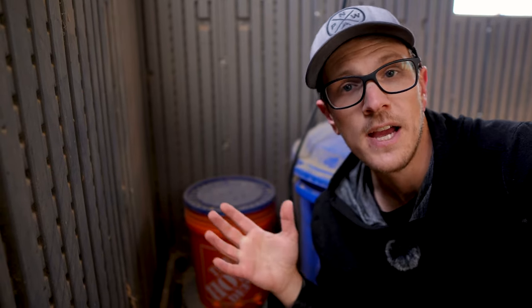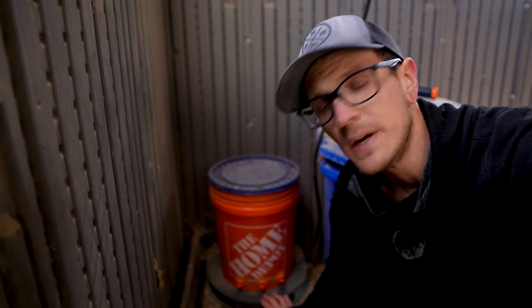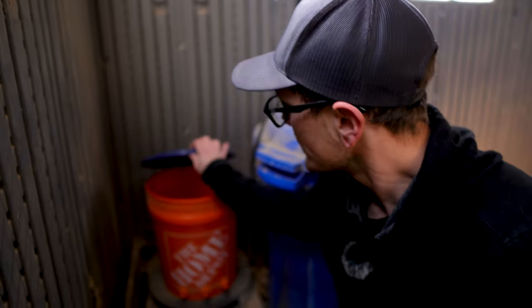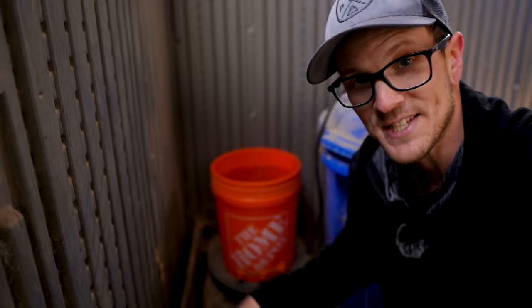Now let's head over to the coop where I can show you the one we ended up landing on — and so far it's been my absolute favorite way of keeping chicken water from freezing. We did a lot of research on what we wanted to use, and this is what we landed on: a heated base that can heat up any water container you have. We have a chicken nipple drinker sitting on our heated base. Even though it was 15 degrees this morning, the water is completely liquid — not frozen whatsoever.